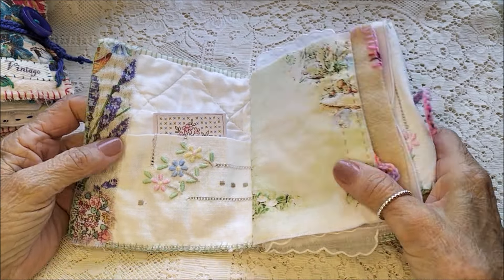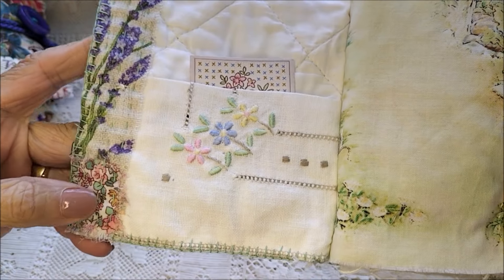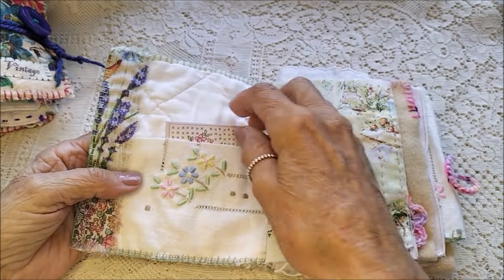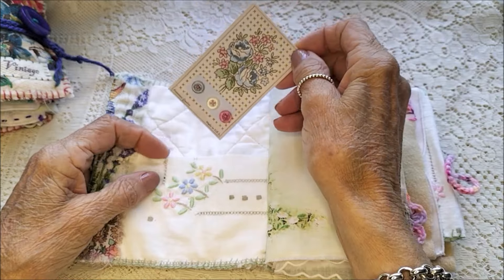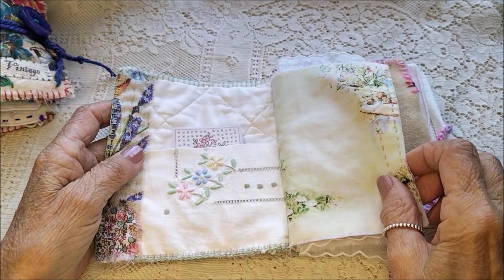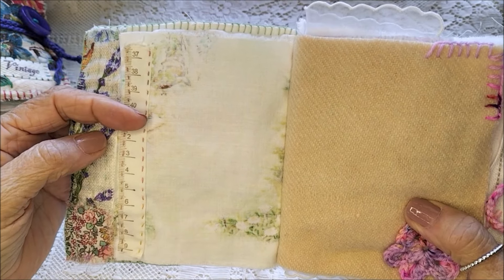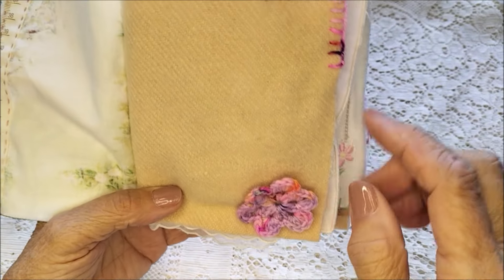I folded the fabric around and stitched on a little bit of fabric trim here. This is a doily that I've made into a pocket, and this one I've edged with some tape measure tape. Another flower here.